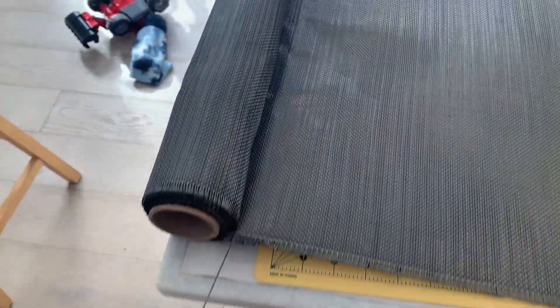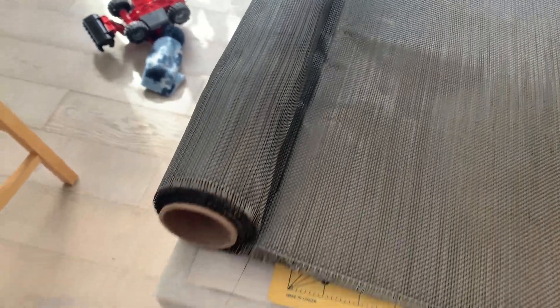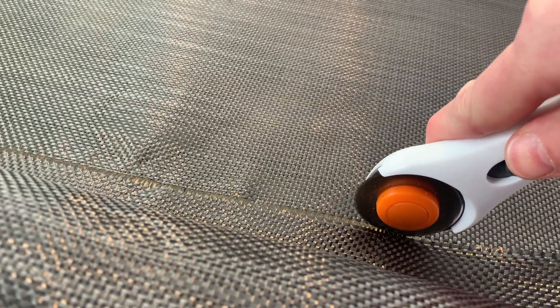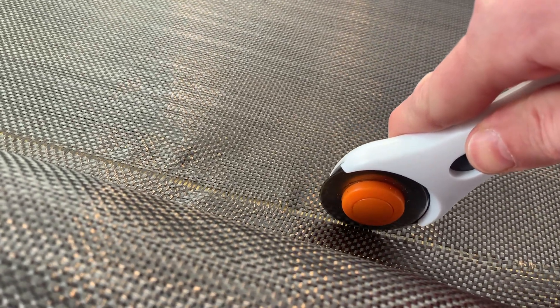Once you have your mandrel, you just need to cut all your cloth to length. A really cool trick to cut straight is to peel one line of tow out of the fabric - it leaves a perfectly straight line to trace. I find Fiskars rotary cutters that quilters use are really good at cutting carbon fiber and fiberglass, so I use them on all my composites. Make sure you have a cutting mat below because that cutting disc will cut right through the fiber and whatever's below it too.